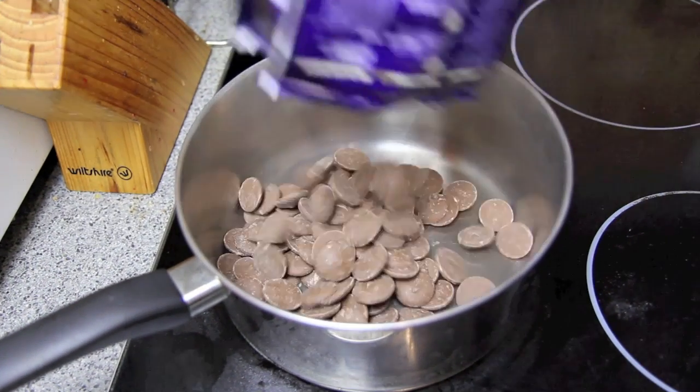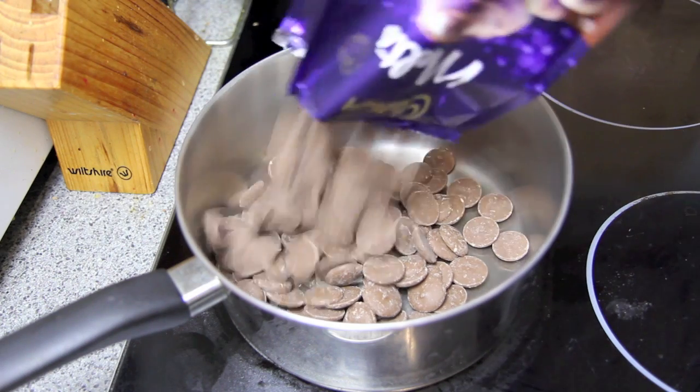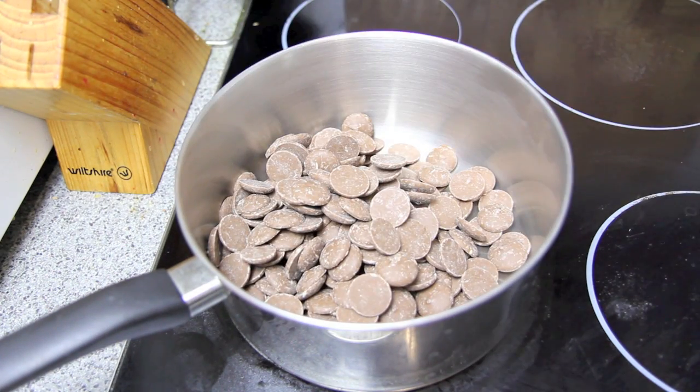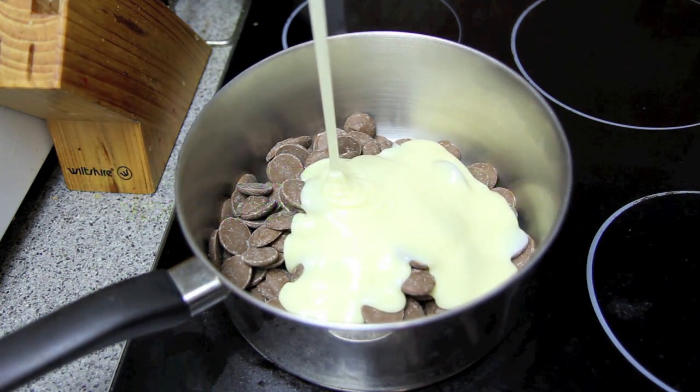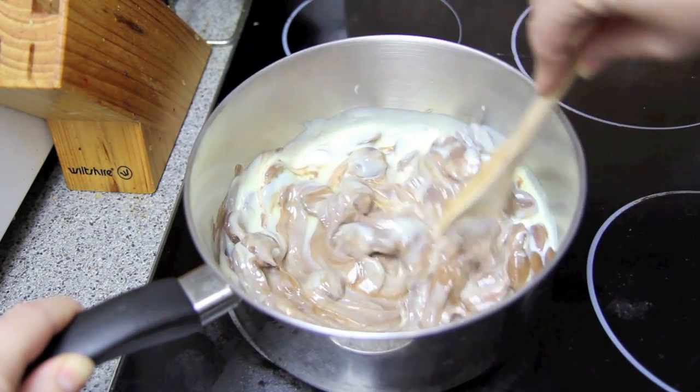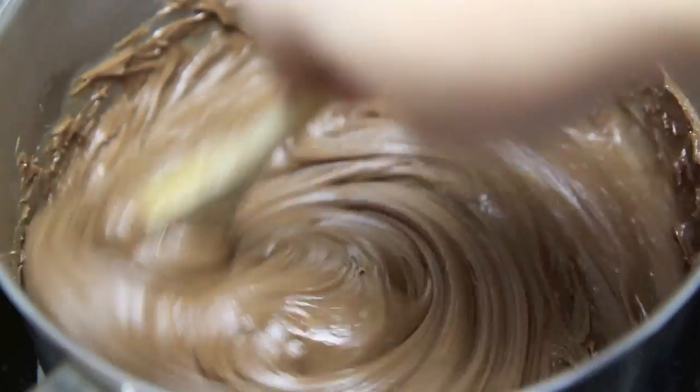Next, into a saucepan on medium to low heat, we're going to add in the chocolate and the condensed milk. Then all we need to do is give that a good stir until everything is well combined and the chocolate has melted.